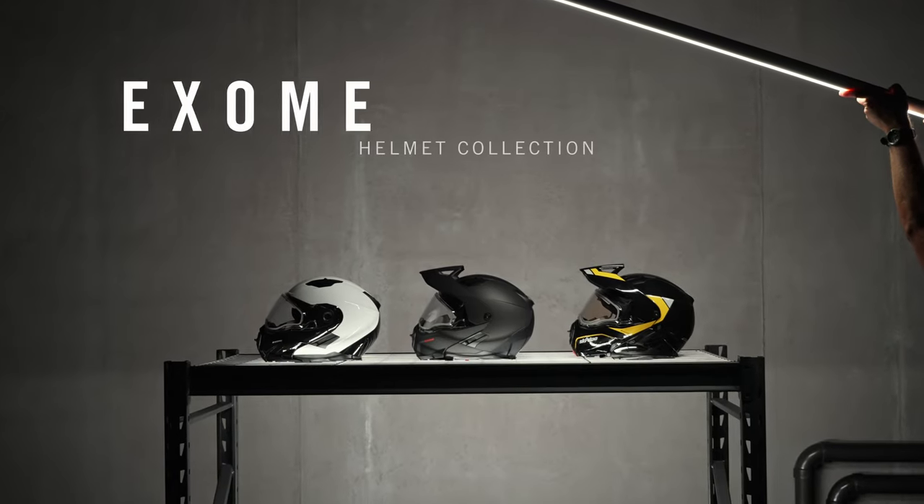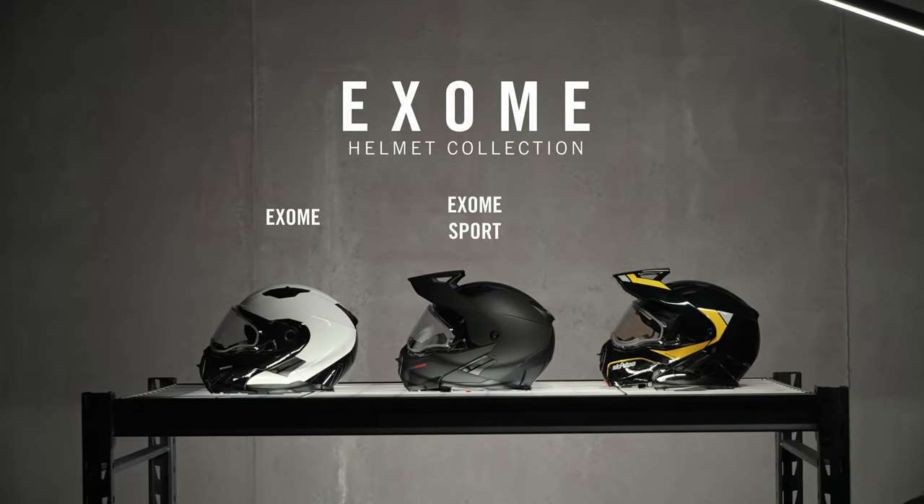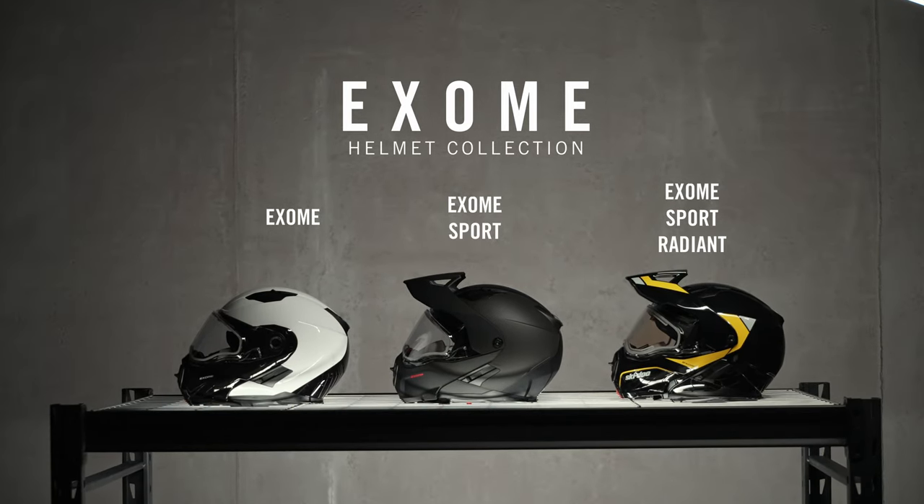This video is all about Exome, a collection of three high performance helmets that will keep you comfortable and protected. We have all three models in studio with us today: the classic Exome, the Sport, and the Radiant. They have lots of things in common, but there are a few key differences too. Let's start off with what they have in common.